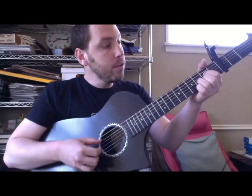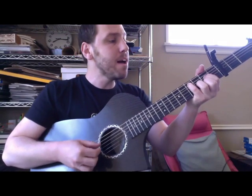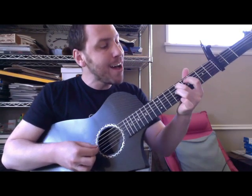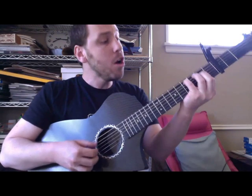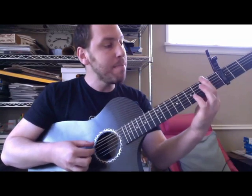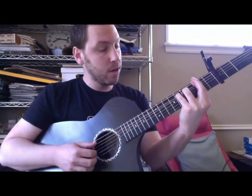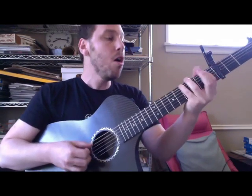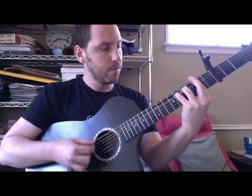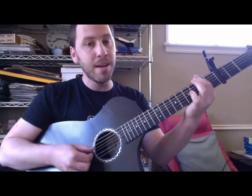Oh, now that I'm older than my mother and father than my mother and father were when they had their daughter. Now what does that say about me? Oh man, what I used to be. Oh man, oh my, oh me. Oh man, what I used to be. Oh man, oh my, oh me.